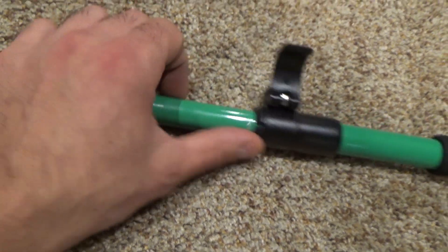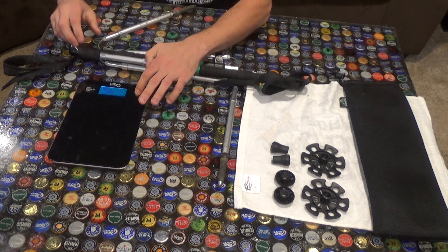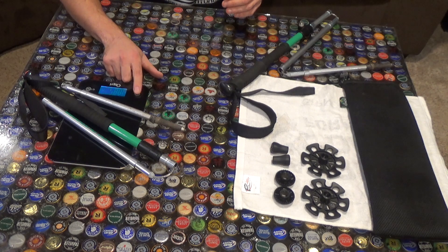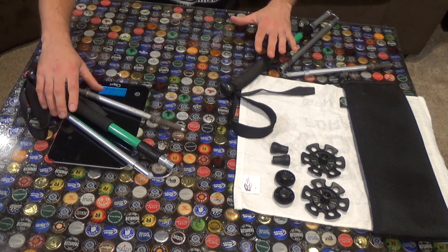While we're talking about the dimensions and specs, may as well throw this on the scale. Each pole weighs approximately 7.55 ounces, or for you people that count in grams, 214 grams.